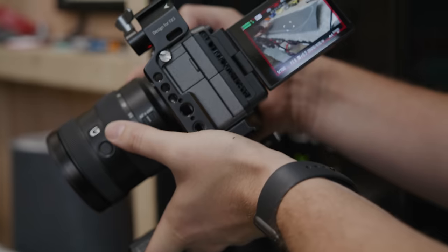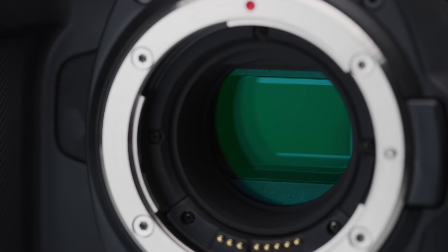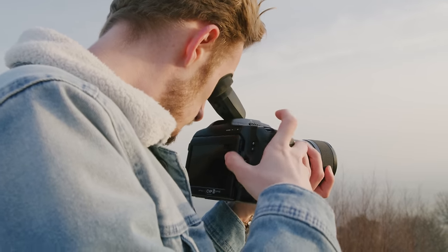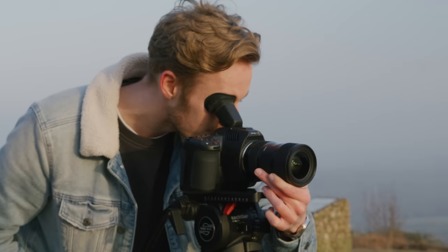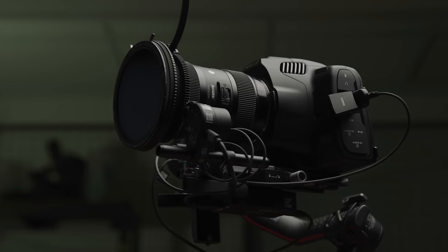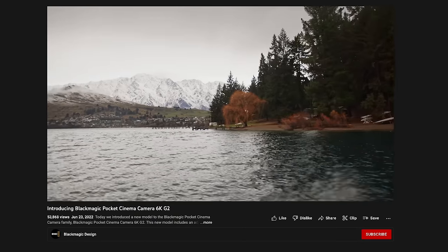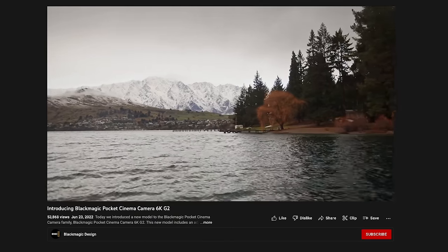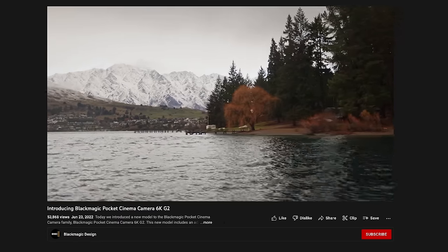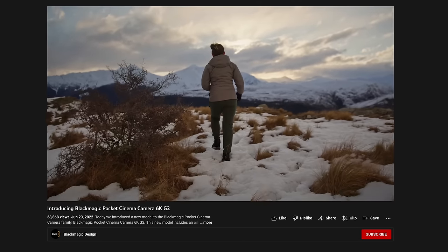For some users, a camera's inbuilt image stabilization is a crucial feature. The Pocket 6K doesn't have any stabilization, so grabbing an optically stabilized lens or making sure the camera is correctly supported is crucial to avoid shaky footage. It is definitely aimed at a more cinema-focused use case, which isn't surprising. However, Blackmagic released new firmware for the Pocket series that allows them to capture gyroscopic data into the B-RAW files, which can then be used in Resolve to stabilize your footage.